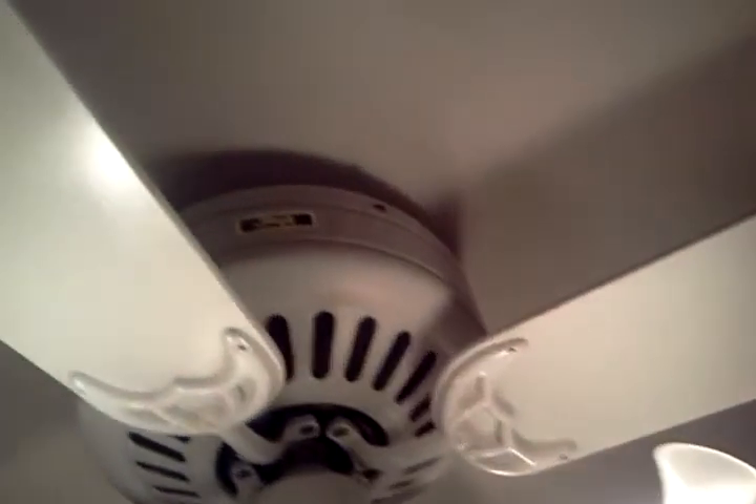It's four blades. It's kind of dusty — it needs to be cleaned. It's got frosted glass on it, two identical pull chains. The reason it's so dark in here with the light off is because it is nighttime outside. It's a pretty nice-looking fan. Here's the other side of the blade — it's white. And there's the Hunter logo.